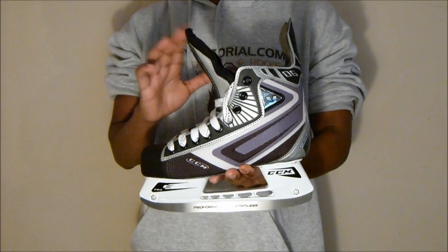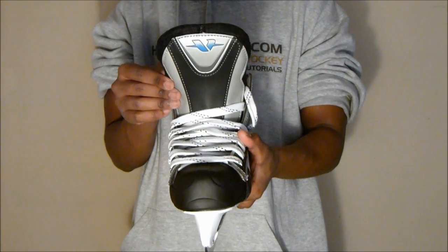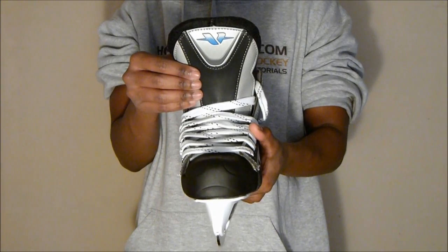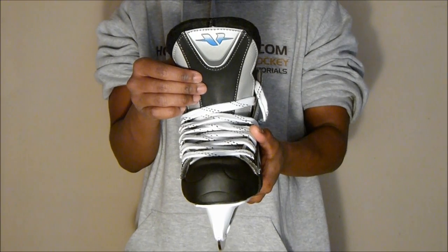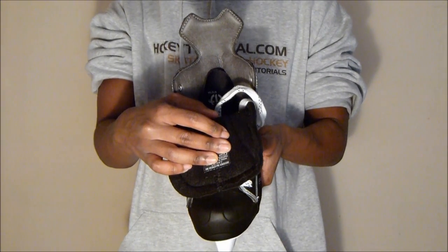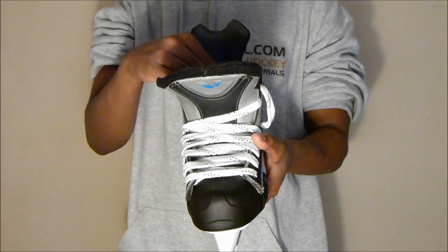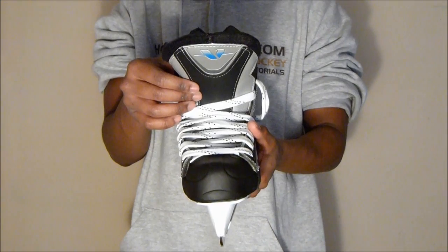Taking a look at the tongue guard on the CCM Vector 6s: unlike the 5s and 4s in the CCM range, they haven't just used synthetic leather with some foam padding — they've included a lace bite bar, which helps to fend off lace bite completely. There's additional foam padding around the sides and in the centre for comfort. On the inside, they've used the standard two-piece black felt liner. The tongue guard is really stiff due to the lace bite bar, but it still offers a full range of motion while protecting you from stray puck shots.